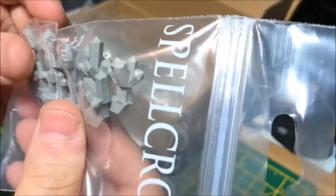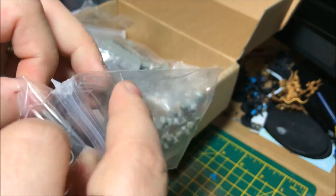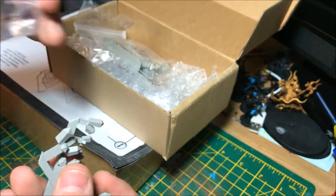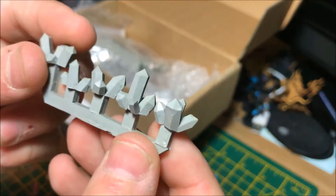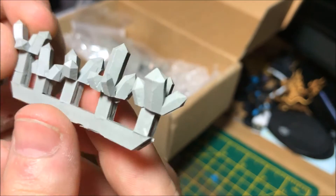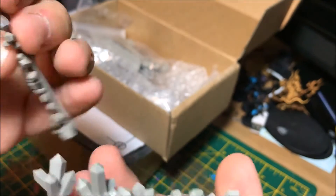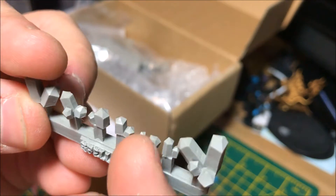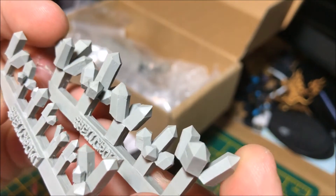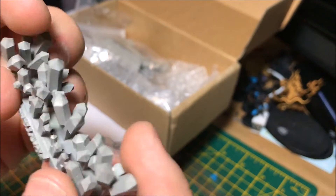Just underneath, it looks as though these are Necron-style crystals. On the channel, if you've been watching some of the battle reports, you'll know I have my Necron force and Graham's got his own. He'll be looking to pinch some of these. There's not any ounce of flash on these at all — very nice and clean, and there's a good variety of different sizes. I'll definitely be using some of these, and Graham will certainly want to stick some on his Necrons, even just on bases.